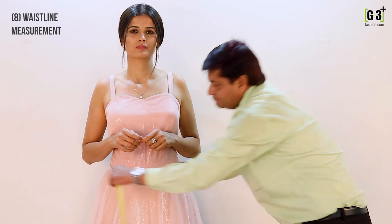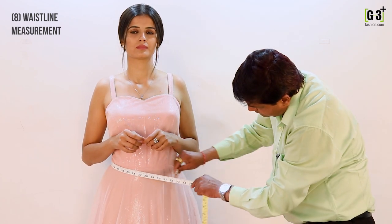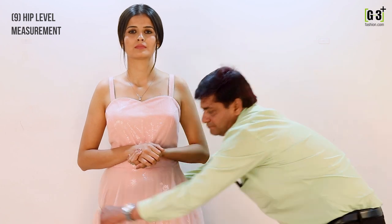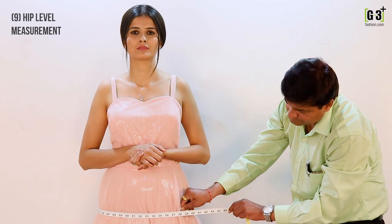To measure your waistline, this is your navel area, so take the measuring tape around it to measure it. To measure your hip level, take the measuring tape around your hips, which is 7 inches below your waistline.